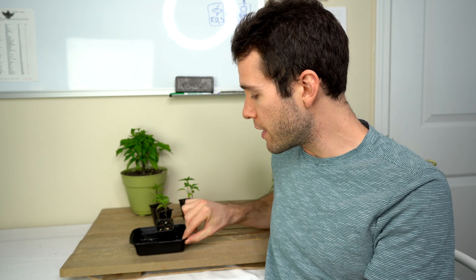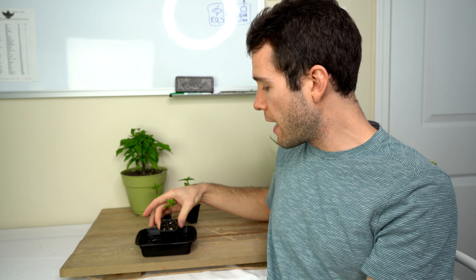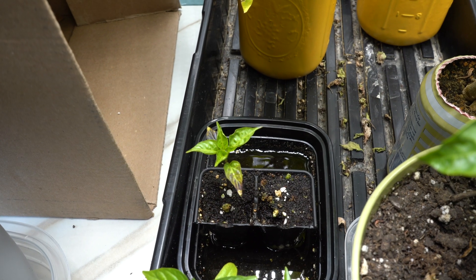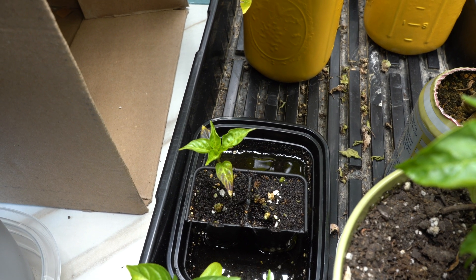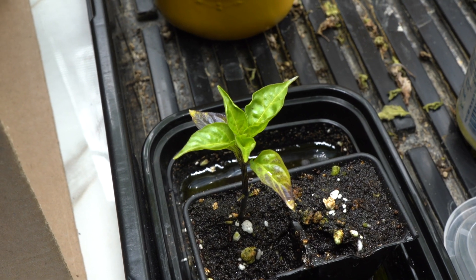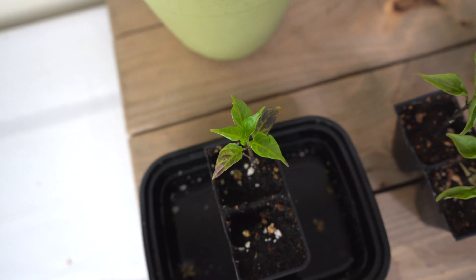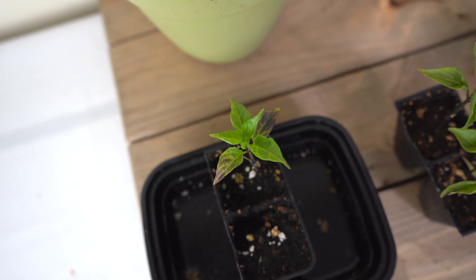I'll start with the most common cause of pepper plant leaf curl, and that is over watering. This plant here I have been drowning with water, watering it every single day, keeping it bottom watered in this small container. As you can see, it is showing signs of leaf curl. The leaves sort of look mottled, they sort of look misshapen, almost bubbly, and that's because they're just receiving too much water. The root system is drowning and the plant is stressed out, and one of the ways that over watering will present its stress is through curling leaves.